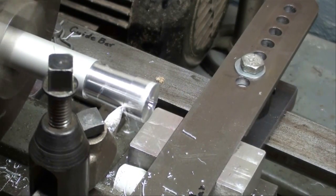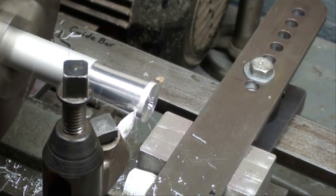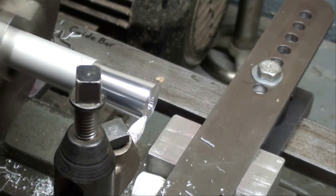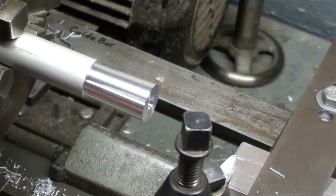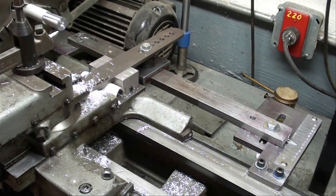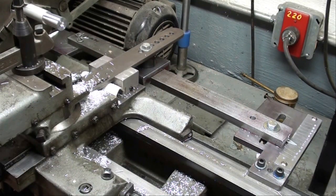This Atlas lathe is a noisy machine. Let's see if we can get the cutting tool out of the way. I think you're going to find that most small lathes you find in homes are not equipped with this expensive attachment — it's kind of a rare unit.